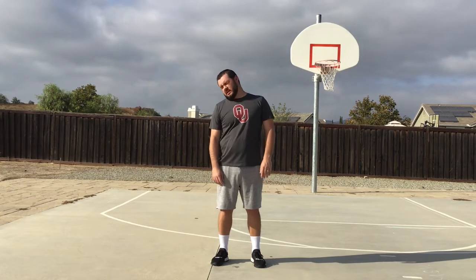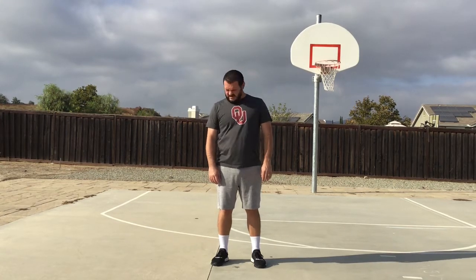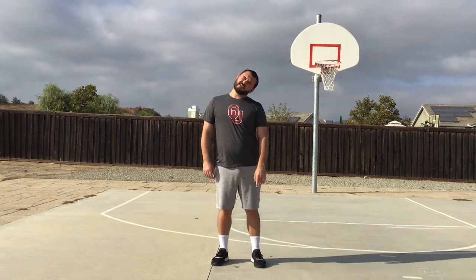And to the left. Ready? Begin. One, two, three, four, five, six, seven, eight, nine, and ten.